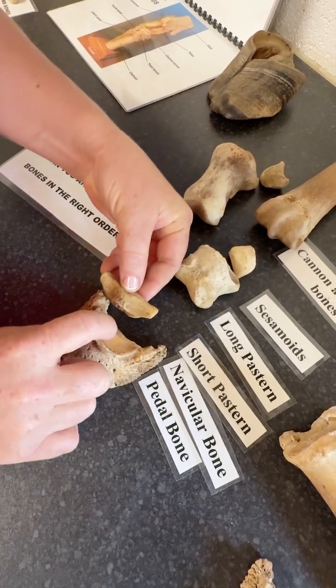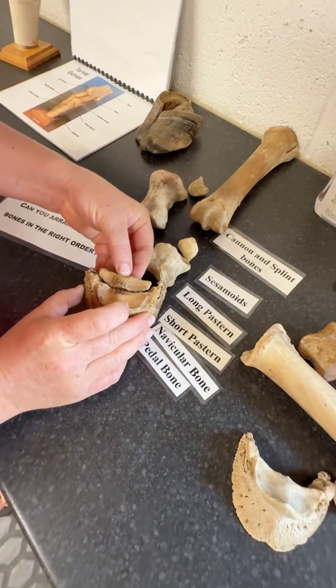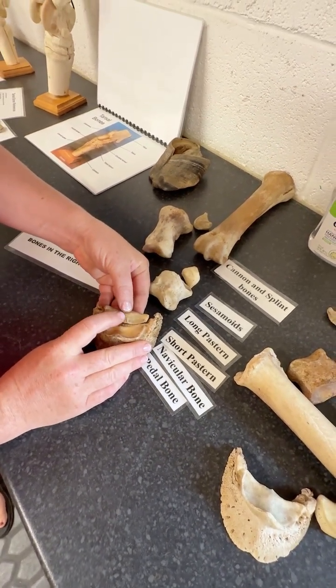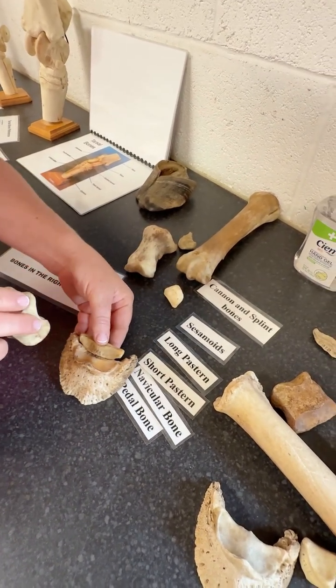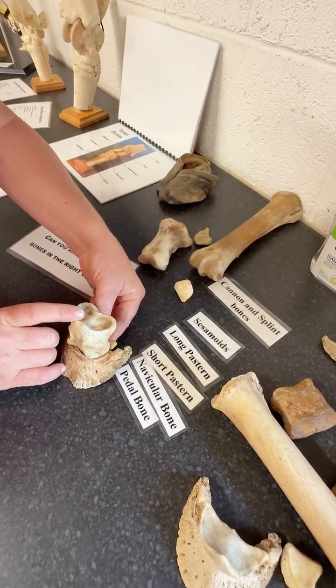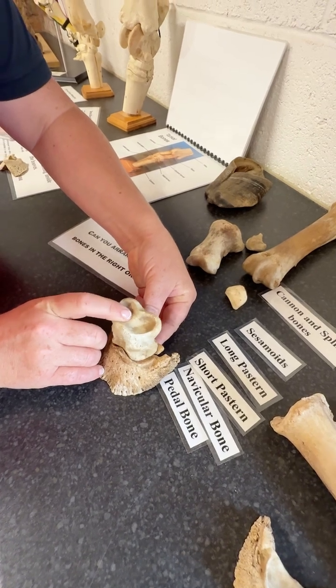The articular surface matches the shape of just here, the pedal bone. So I've put these two together and you can see that creates a nice shape for the short pastern bone to sit in — just like that — to create that nice little bit of movement. So that's the coffin joint there.